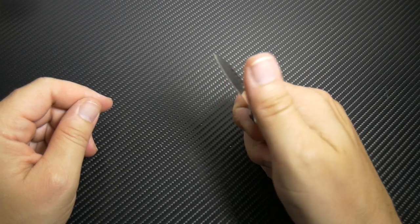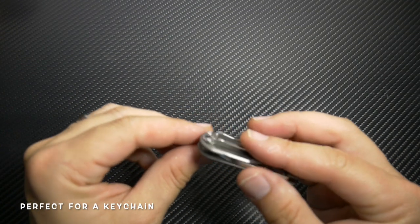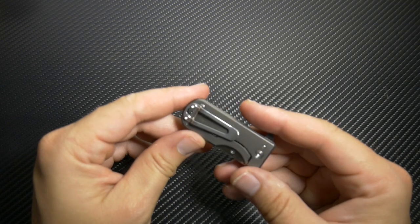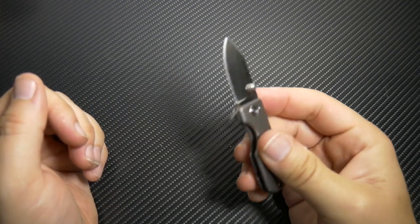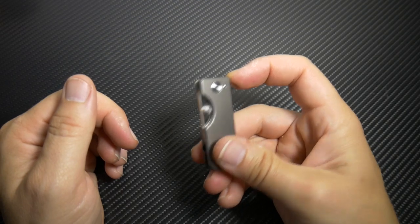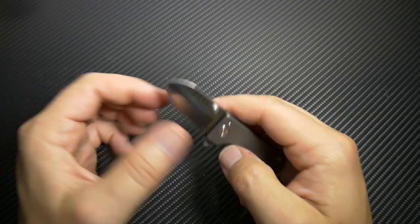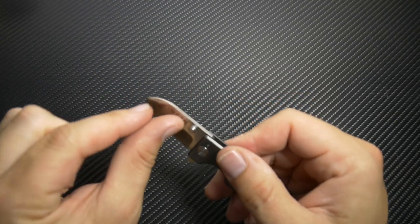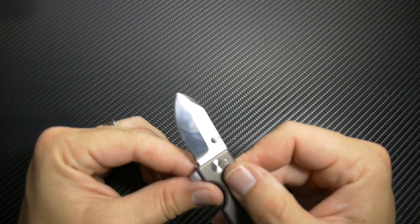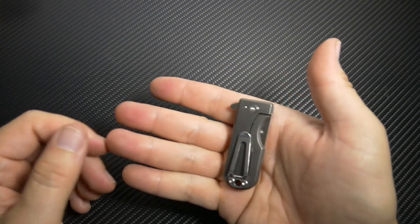One-handed operation — you gotta be careful though, cause this thing is pretty sharp. It does have a nice little hole in the bottom here, so if you want to use a lanyard you could, though I'm not big on lanyards. Super cool, I love the one-handed operation. It does take a little bit of force to actually open it. It is a one-sided blade — this side is not sharp at all — but I like that they put Wesson right in the actual metal itself. This is my backpacking knife that I would bring normally because it's super lightweight.